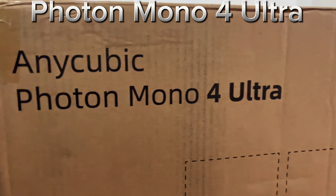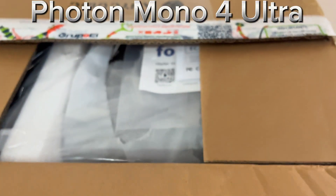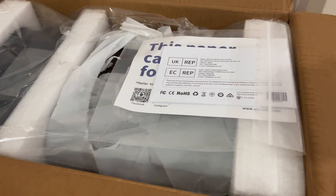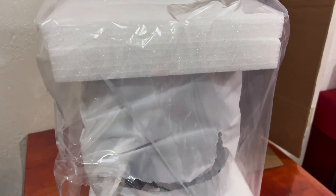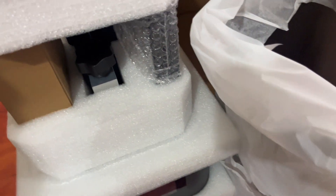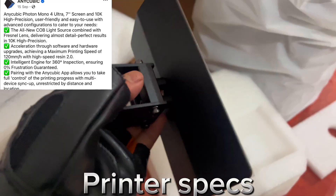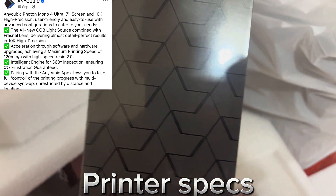Hello everyone, today I will be reviewing the Photon Mono Ultra. This printer is a great starting point for anybody interested in their new 3D printing journey. Don't underestimate the size of this printer — it may be small, but inside it packs a very powerful machine capable of achieving amazing details at a very rapid pace with the right settings and resin. In terms of technology, it's on par with the latest M7 Pro.